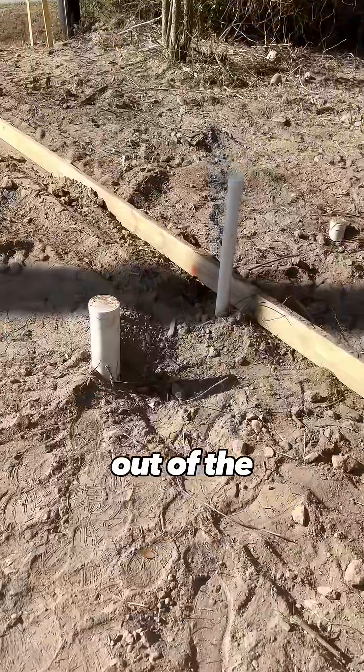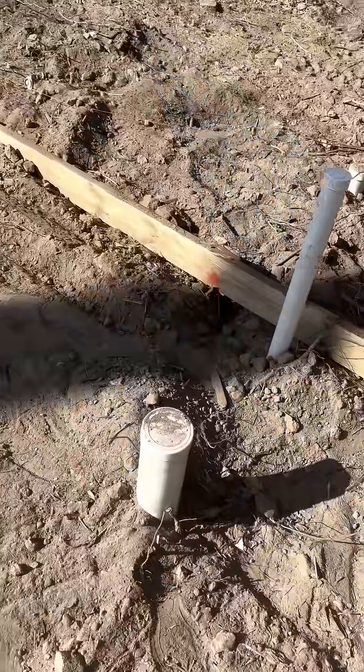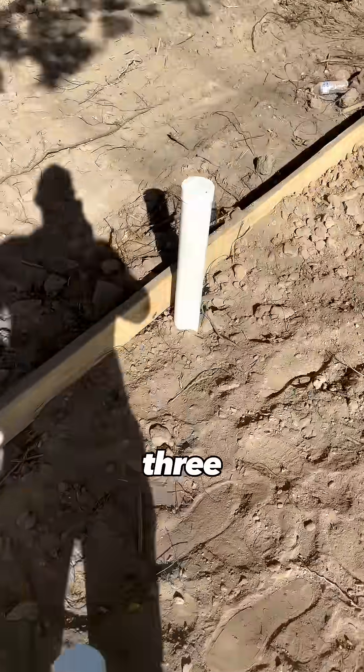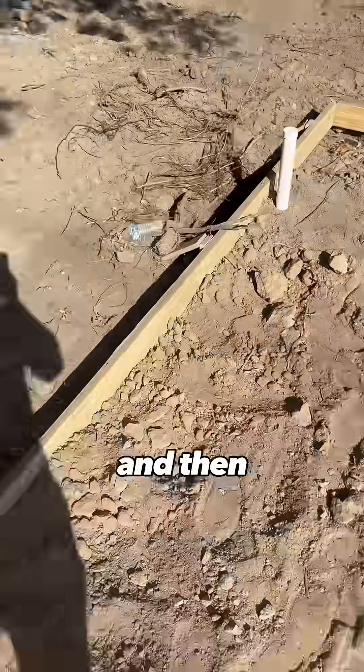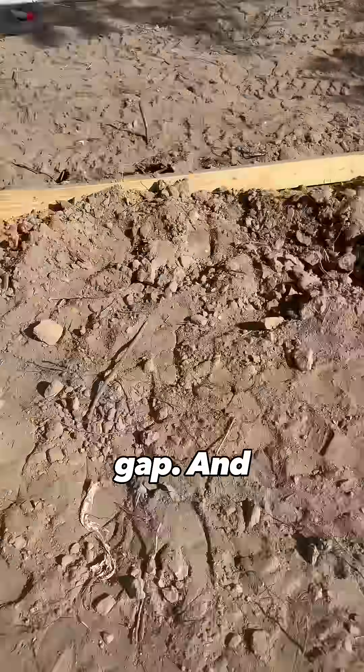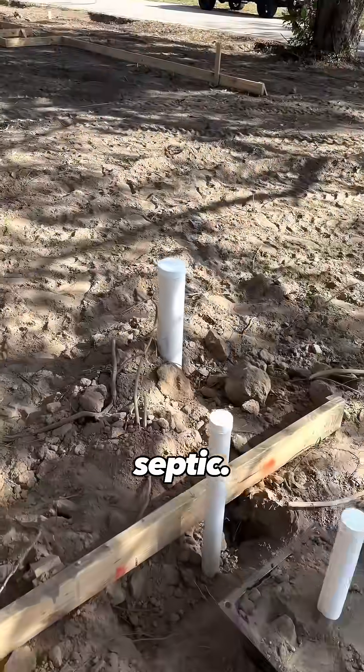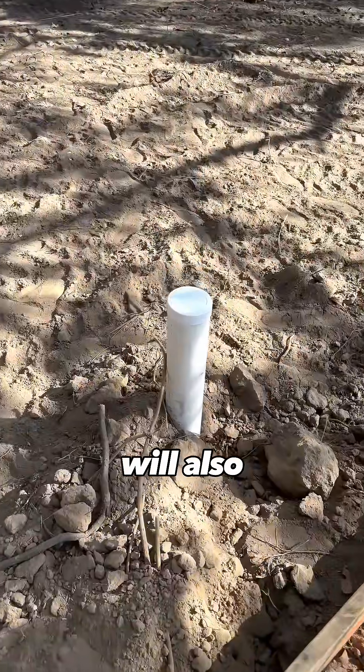Here you can see the pipes coming up out of the ground: four-inch for the toilet, two-inch back here for the air gap, another two-inch for the vanity, three-inch for the upstairs, then another two-inch air gap, and over here we've got a sink. We've also got where it ties into the septic — this is the main drain line, which will also serve as a clean out.